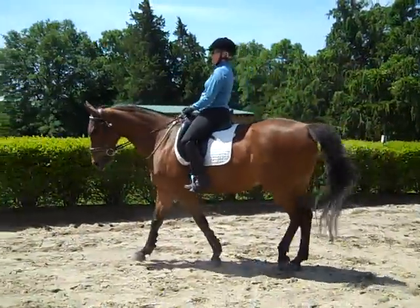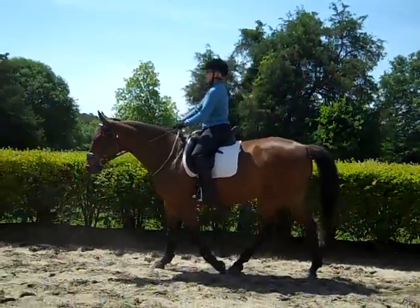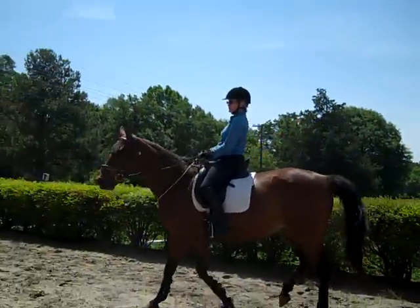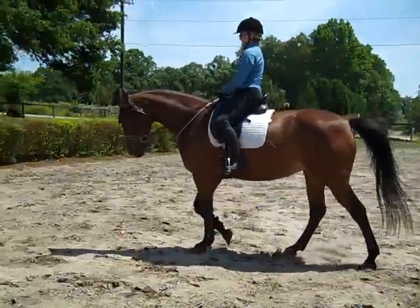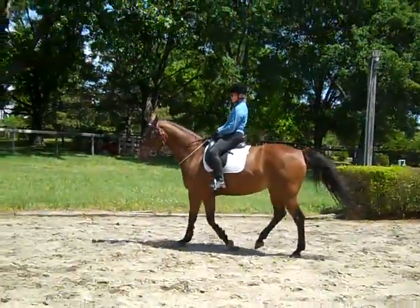If I really gave her a hard correction, she would just meltdown. And then you lose it all because she's got to get over her moment of 'I'm all upset.' Nice canter — she's really staying connected with you.